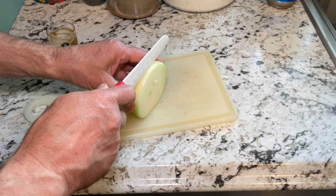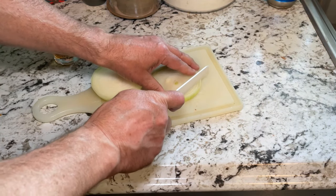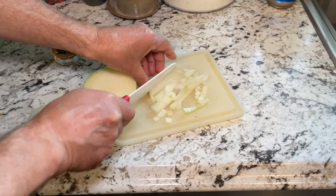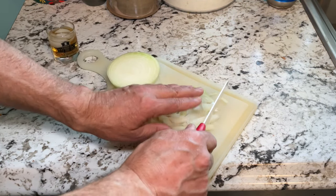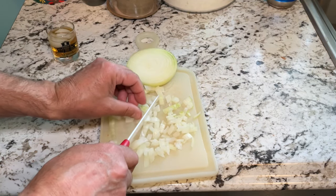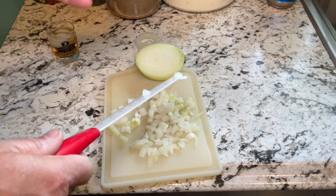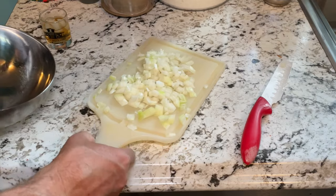I'm going to cut off a slice and basically do a checkerboard cut on this thing — cut first this way, then rotate the onion 90 degrees and do the same thing going the other way. I know this is exciting — try to contain all your enthusiasm out there, but you're going to be happy you watched all the way to the end. I'll do the same thing again with another slice; no need to show that again since it's the same process.